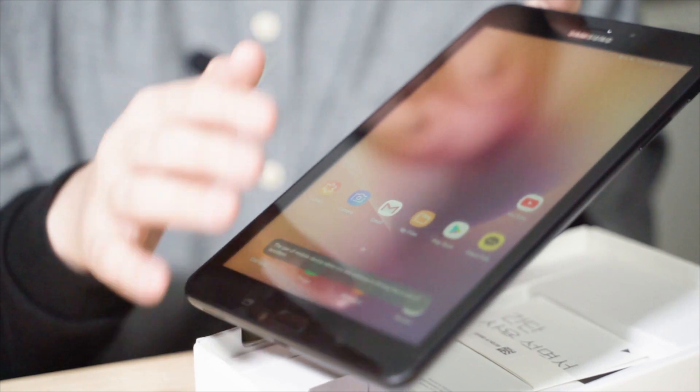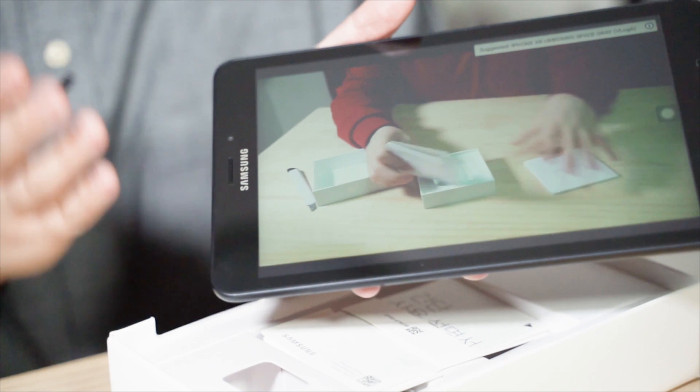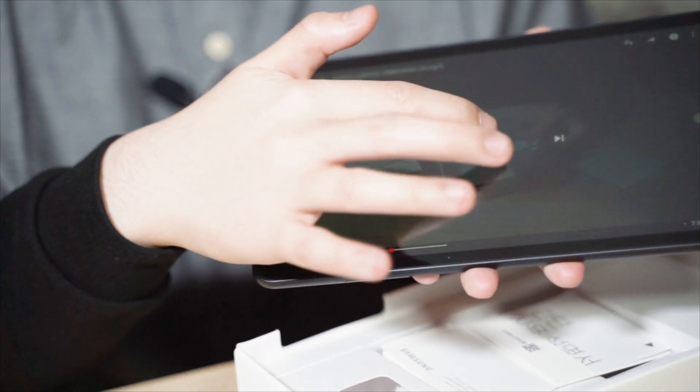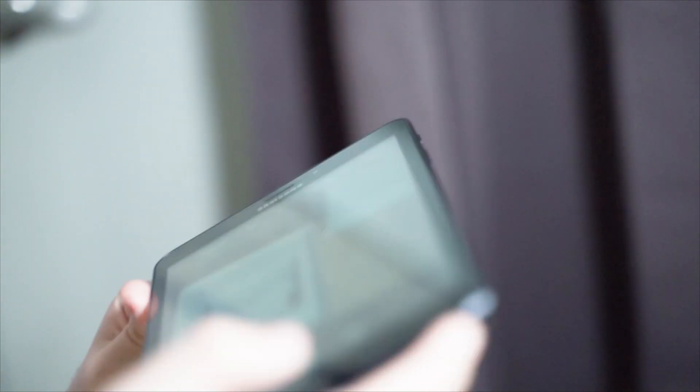I already set it up and made my account. What I'm going to show you is the display when playing video and the sound quality. Let's open YouTube. I really like it — it's so wide. The sound is also good quality. This tablet definitely works fine and it's really awesome. You don't have to expect too much from the camera, because tablets are not built for selfies — they are built for the display if you love watching movies.